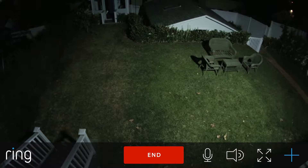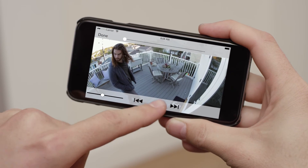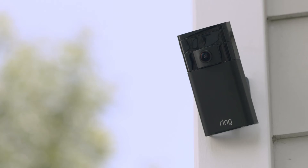Stick Up Cam alerts you during the day or at night, and with cloud video recording you can go back and access any events you might have missed.